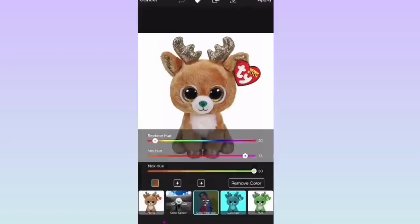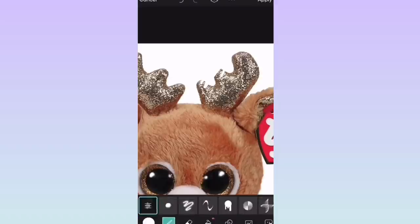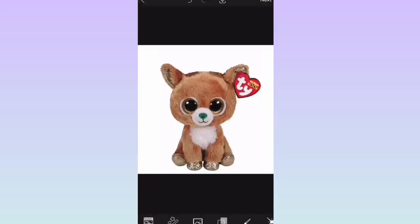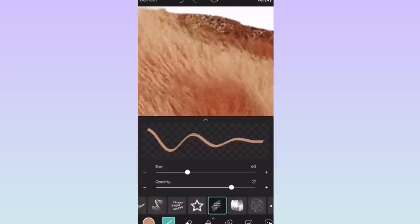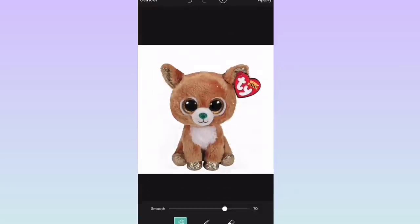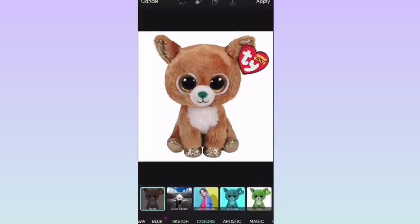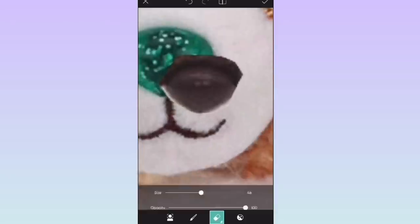Here is my first beanie boo design. I took Glitzy the reindeer as my base, used the color-changing tool to make her fur a little bit darker, and then removed her antlers by coloring over them in white. I was making a beanie boo deer, and Ty has never made one before. I've always wanted one because I really love the beanie boo reindeers, so I think a regular deer would look super adorable.